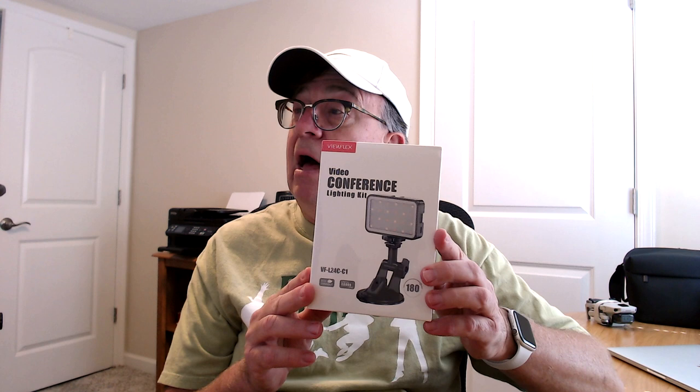Hello, it's Ron back here today with another product unboxing and first look — we won't call it a review yet, just a first look. I just received this in the mail: it's the video conference lighting kit made by ViewFlex, and I ordered this from Amazon.com.